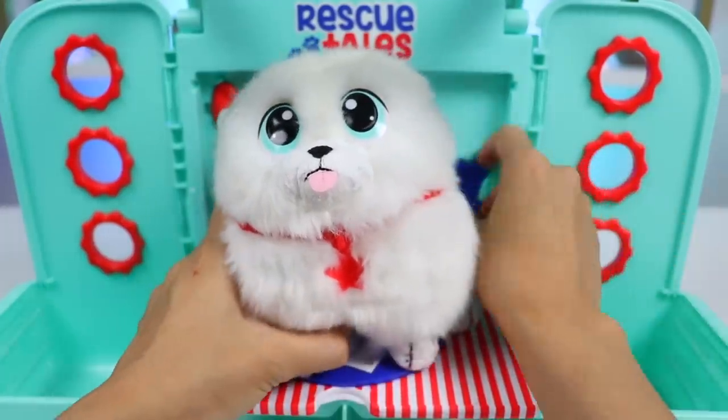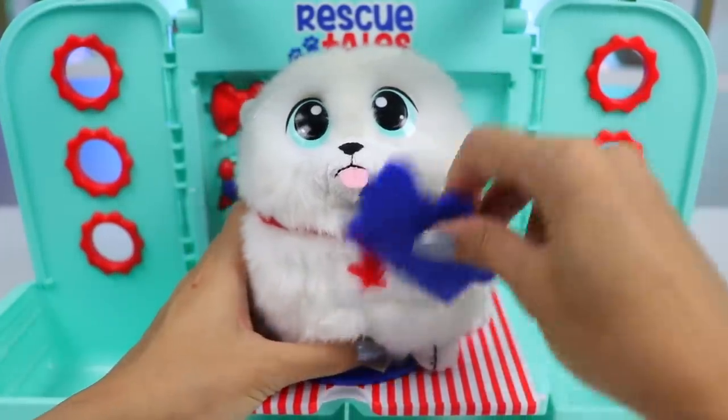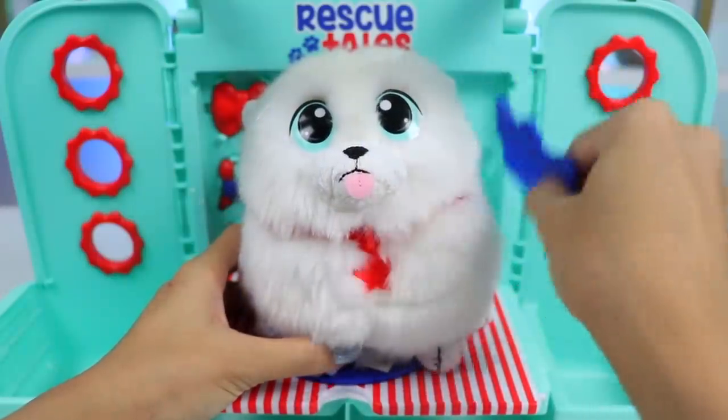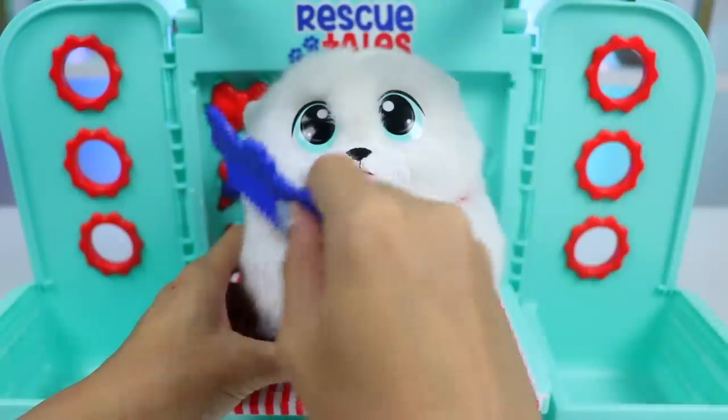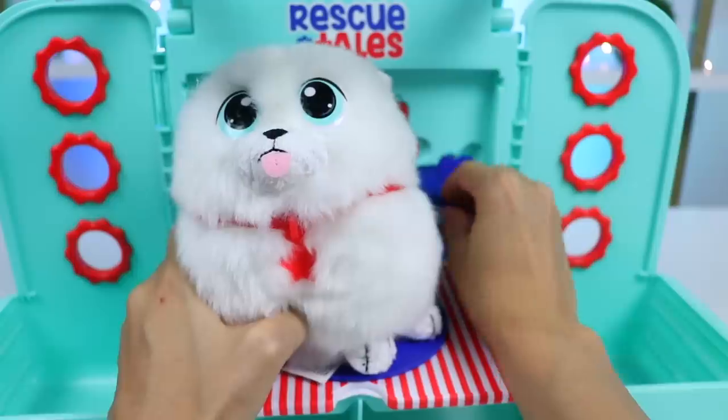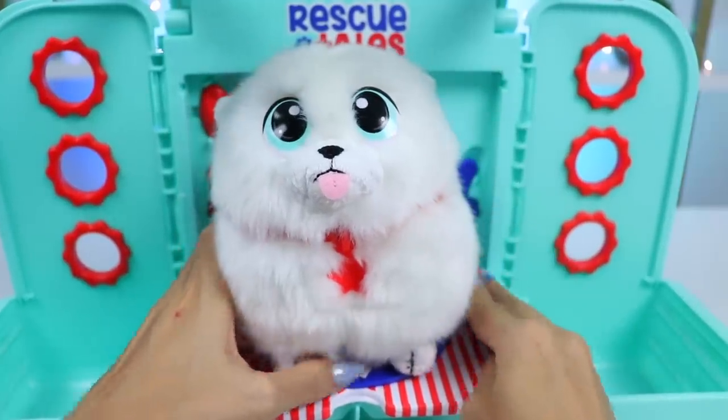Time to get all those knots out. It's important for this breed to be brushed daily so they don't get any tangles. Now let's give him a trim and make him look fluffy and round.